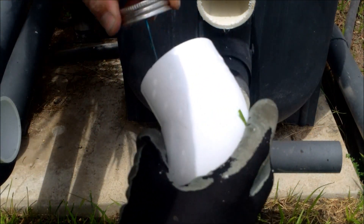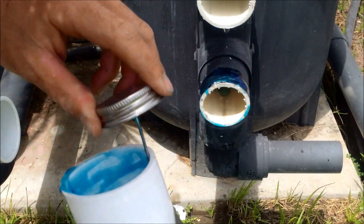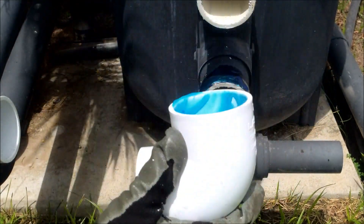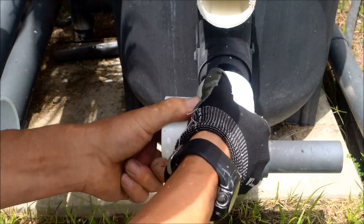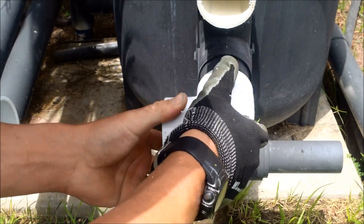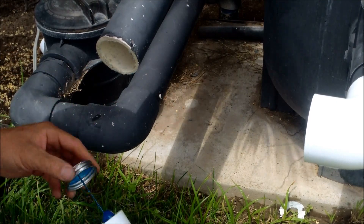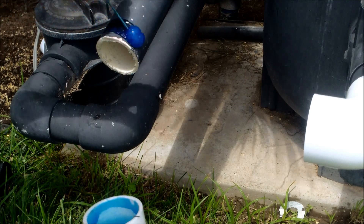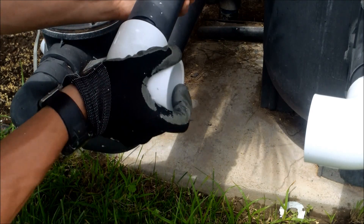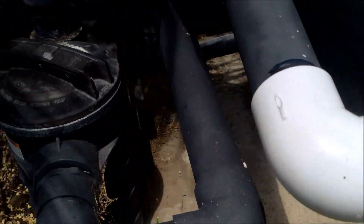I'm going to go ahead and put some glue on the pipe and fitting, and I'll put some glue around the edge of the pipe also. You want to use a pretty generous amount of glue — if you use too little glue it's going to come off. You only have a few seconds, so you want to twist it on a little bit and get it lined up to where you want it. It dries really quick. Since this end is on the pump I actually have some slack and can move it back and forth a little bit.